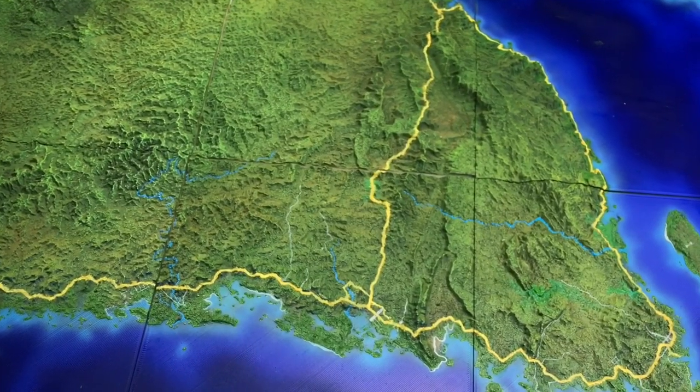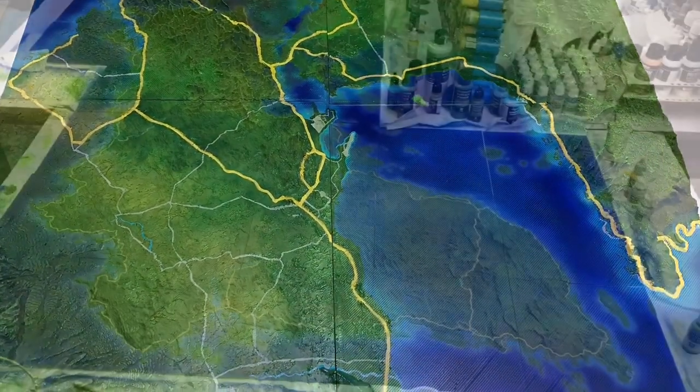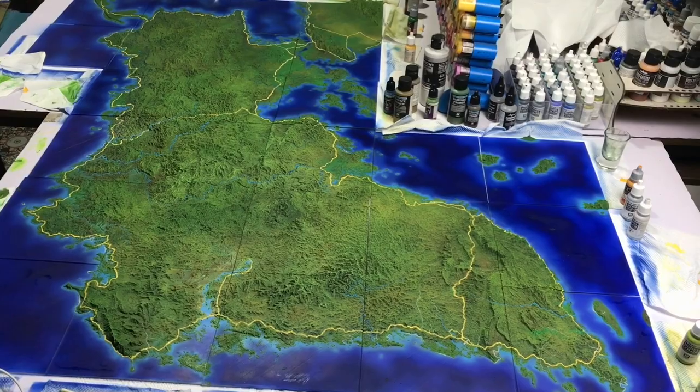You can also see that we painted white-gray for the lesser main roads. It's a very opaque paint — I highly recommend that model color paint.